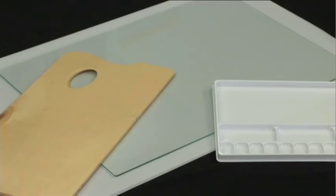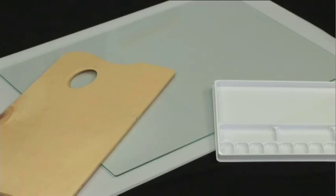We recommend a non-porous palette for all kinds of paint. One of the best is a sheet of tempered glass placed over a piece of white paper or gessoed cardboard.